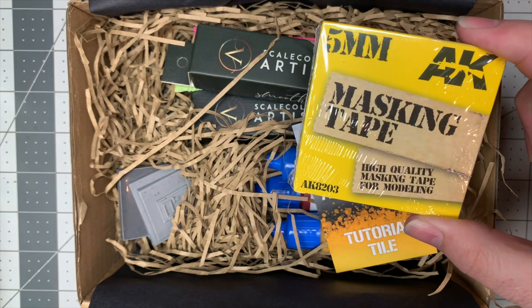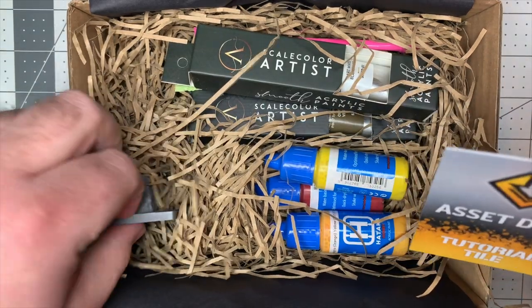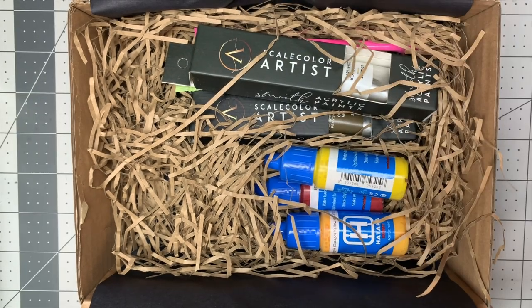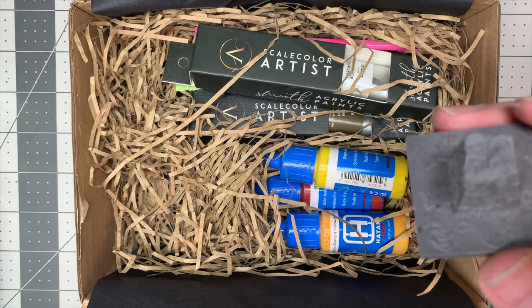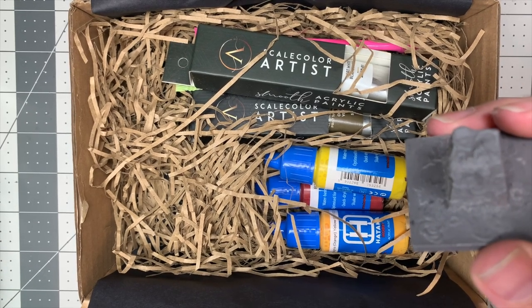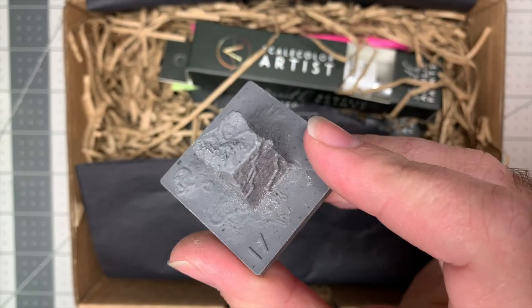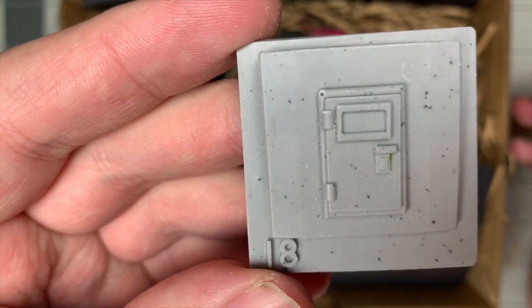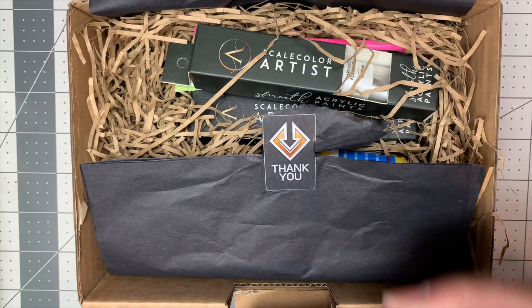We've also got some AK Interactive 5mm masking tape — I'm working on some Titanicus stuff right now so masking tape is always handy for hazard stripes and the like. And here's the thing I really like: it looks like they've included one of their tutorial tiles. Early on in the Asset Drop line you'd get things on a theme, but it depended on you having a project that needed that technique. They've now been doing these custom-made practice tiles for a couple of months — in this one we've got a bunker opening for practicing rust effects and chipping, plus a mossy pillar.